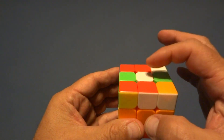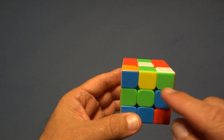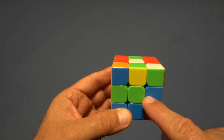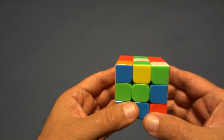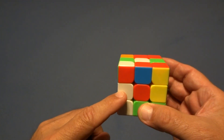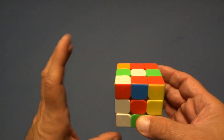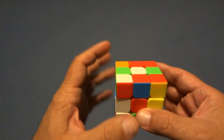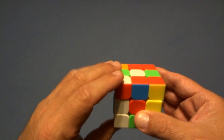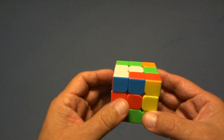We're going to start by solving for the white cross. We want a white edge piece on either side before we move it to the top. There's one there — a white edge piece. Make sure the edge piece in the back is clear, and you'll see why later. Since this one's on the left, you're going to do a sexy move on the left. We've placed that one in place.